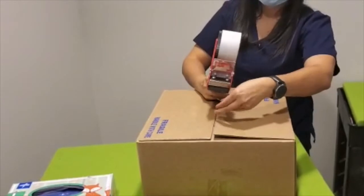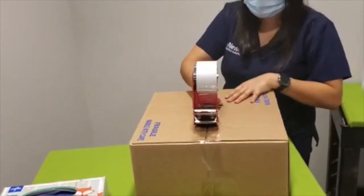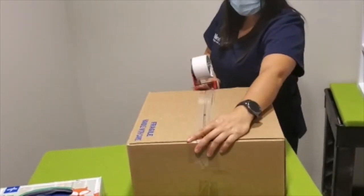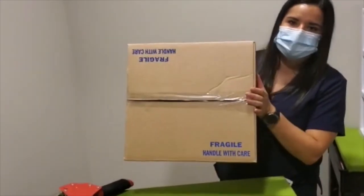Make sure that this goes back to Innovative Health in Arizona. Remember to put this in the designated shipping area.